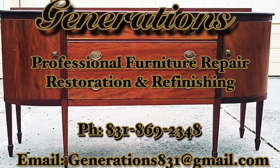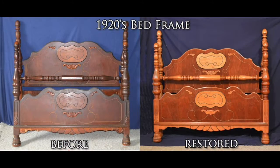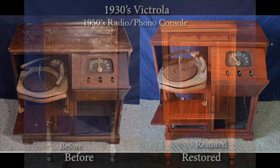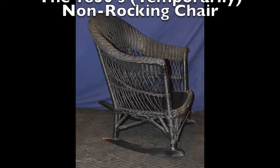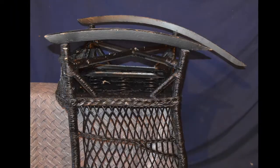Welcome to Generations Furniture Restoration and Repair. This video is going to demonstrate my process for repairing a broken rocking chair. As you can see in this image, the front rail on which the chair pivots has snapped in half right behind the joint where the chair meets the rocker arm. In this video I'm going to show you how to accurately reproduce that rocker rail and reinstall it on the chair.